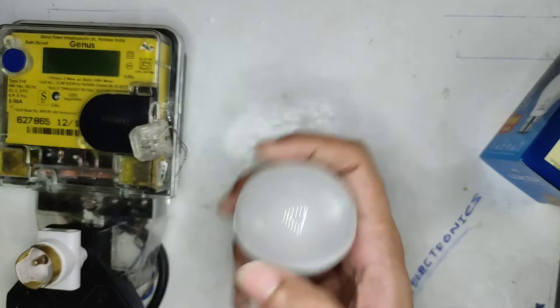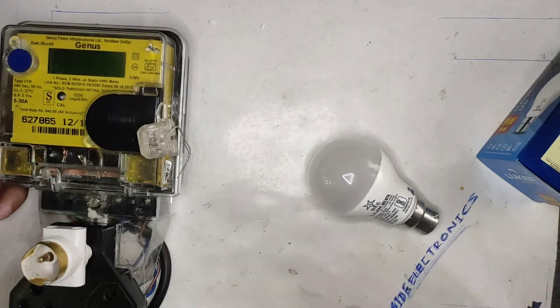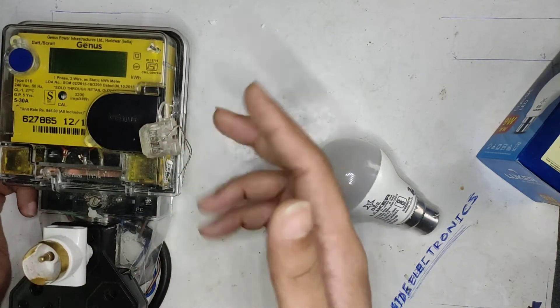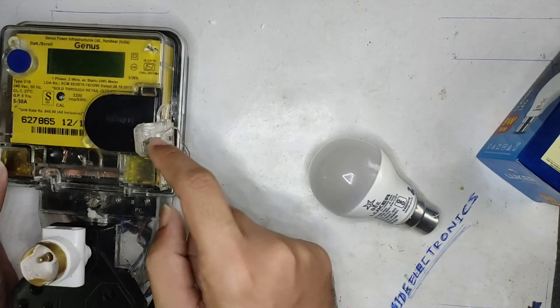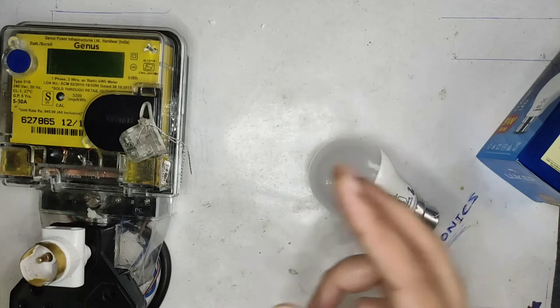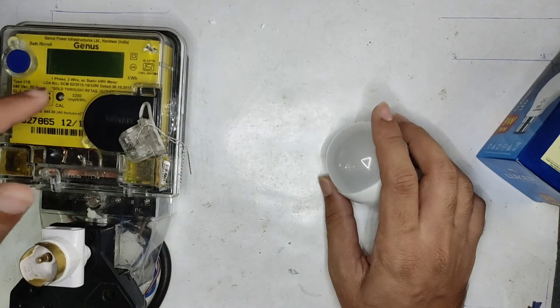I have the energy meter ready — it is calibrated. A lot of people have doubts about this meter because it's the kind of meter not commonly used by other YouTubers. But I chose this one because it is calibrated and sealed by KSEB, the Kerala State Electricity Board.